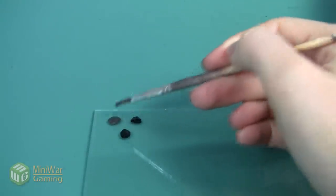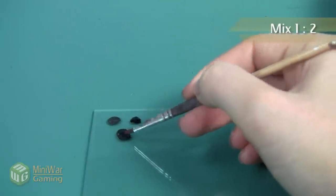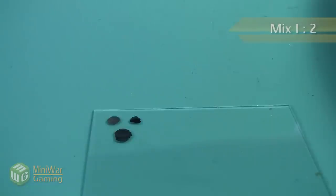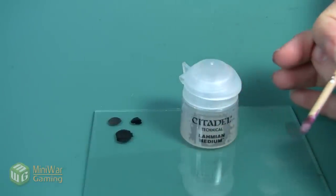I have both black and Lead Belcher on my palette and I'm going to go ahead and mix them together. The black is a very powerful paint in this mixture, so I'm probably going to go about one part black, two parts Lead Belcher, and then I'm going to mix in a little bit of Lahmian Medium just so I get a good flow to the paint as well.